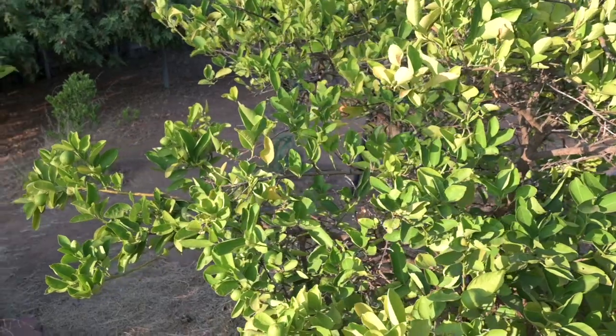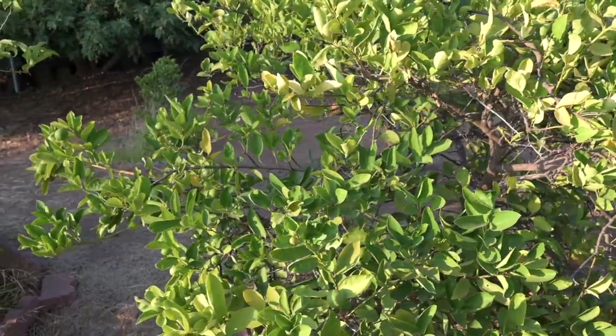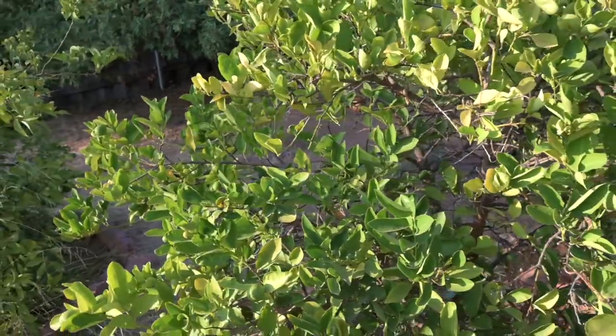We've got five varieties of citrus on this property, and I would say it takes about four months for the peels to decompose in this kind of southwestern U.S. climate we have here. Your mileage may vary. Whatever you do, don't try to compost stuff like this.